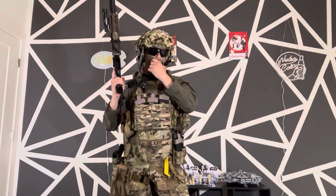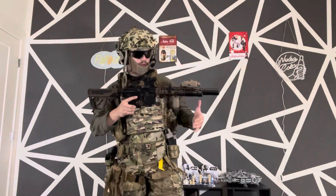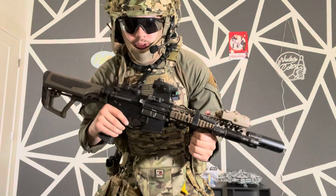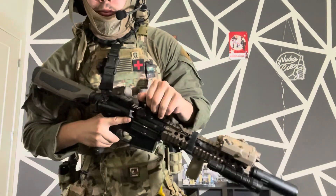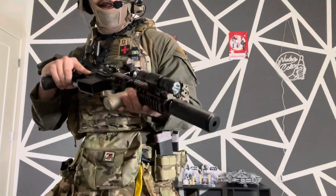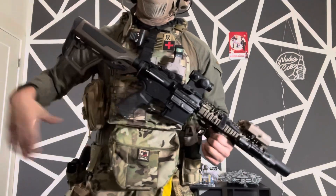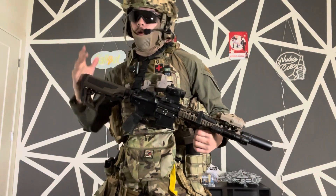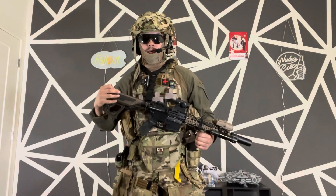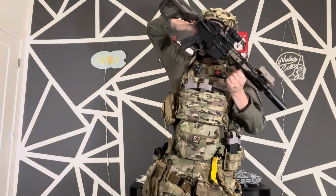First off I'll go over my primary gun. This is an EMG Daniel Defense licensed Mark 18 by ICS — I believe, not 100% sure. I just run a micro T1, a PEQ box, a flashlight, and a mock suppressor that actually does screw off. It is wired to deans, I run an 11.1v lipo in it, and it is one of my snappiest guns. I'd recommend it 10 out of 10, it's been beautiful since I've owned it.